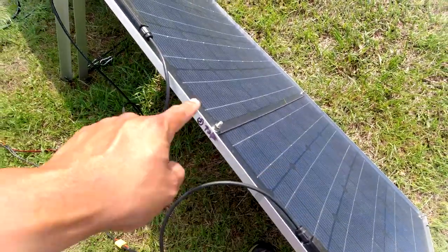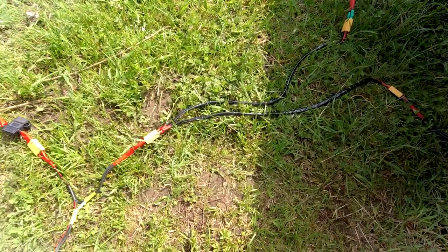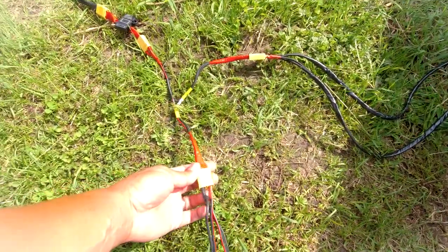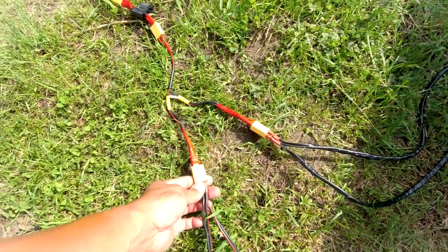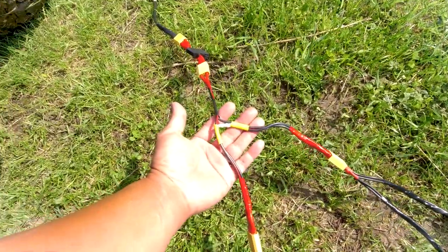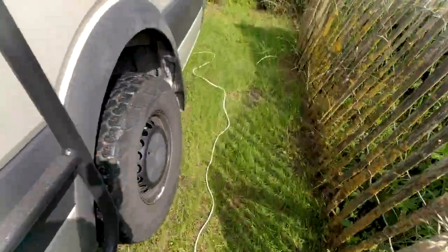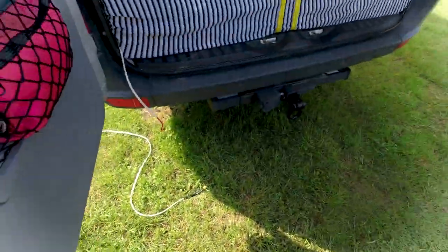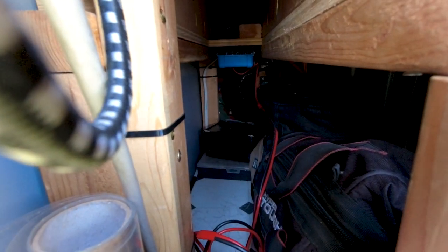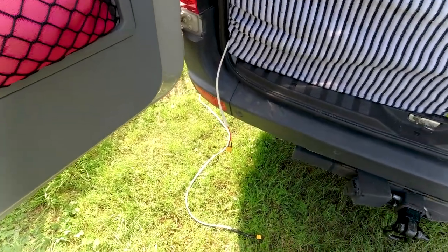These pairs of panels run in parallel first, going to one XT90. Same exact thing over here — going in parallel first. And because these plugs are gendered, you can't mess up where to plug them in, and they only plug in with the right polarity, so it's pretty straightforward. It goes into a series connection, and then it goes into a 30-amp fuse. Then I've got it going all the way back to the back of the van, where I have a little pigtail sticking out. That is connected to my second Victron solar charge controller. When I connect this, I'll be able to get additional solar beyond the 360 watts I have on the roof.